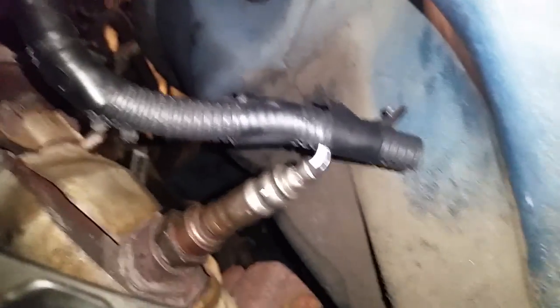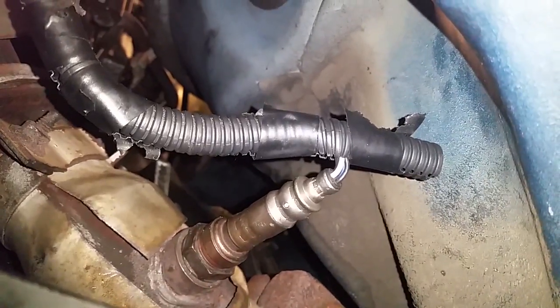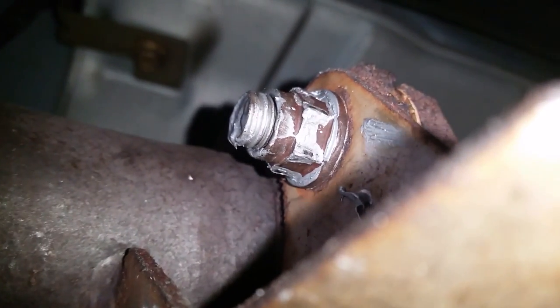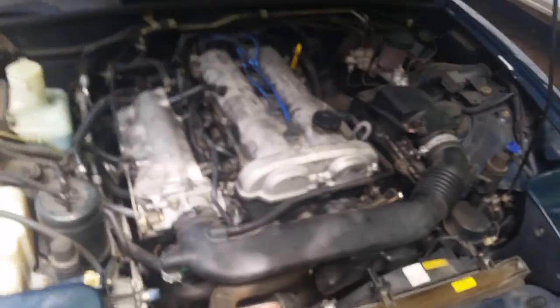When you're putting the O2 sensor back in, twist the wire to the left first a little bit, then tighten it — that way it'll be as straight as possible when it's fully tightened. All the exhaust is in, all the bell housing bolts are tightened. The only thing left is to put that bracket across here with two bolts and the one on the back, and we'll be done. It's all back together, runs good, shifts good.